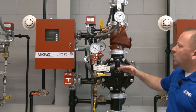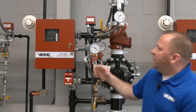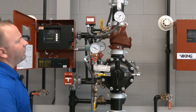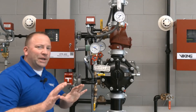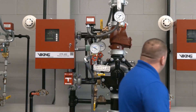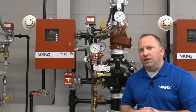With our air pressure now at zero, water has not entered the system piping. The VFR 400 is showing a low air pressure signal, but water has not been sent into the piping network. We're going to restore that air pressure and then trip the system as if it were under a fire condition.